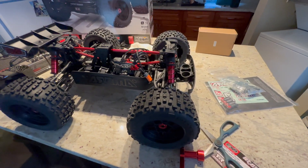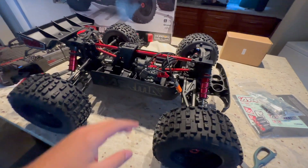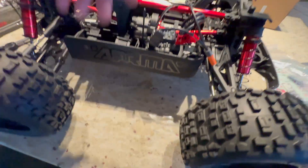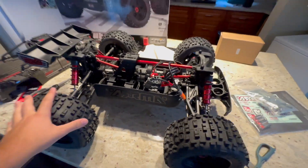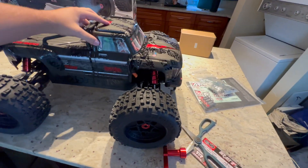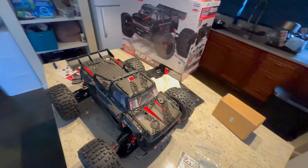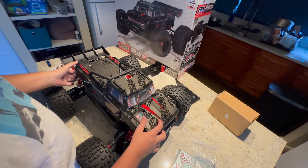I'm actually waiting for the batteries to come too. I have some 4S batteries, but I wanted to get some new ones for this new big bad boy because the other ones I have are pretty old and I don't want to have any problems. I've been slacking on these unboxings lately, but you know, life happens. Stuff comes up — can't always just be doing RC all the time, even though we do want to.